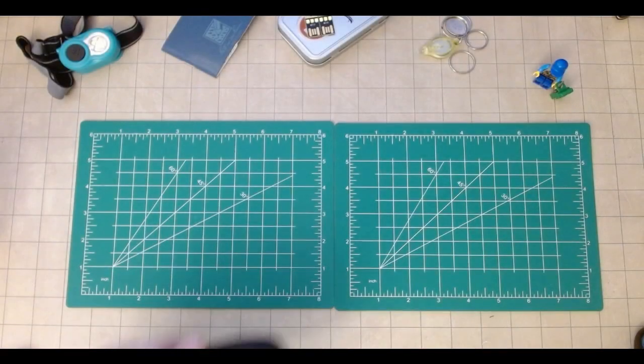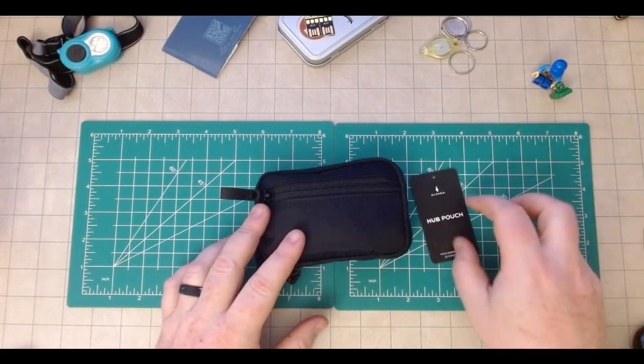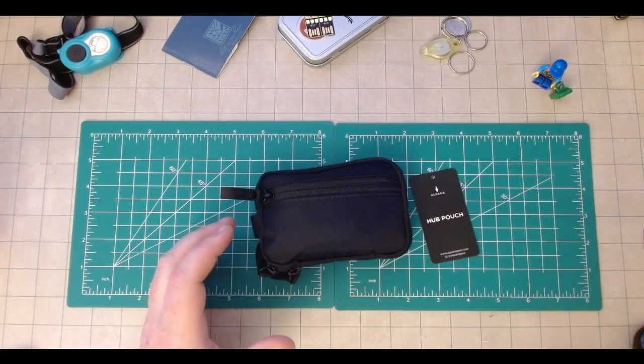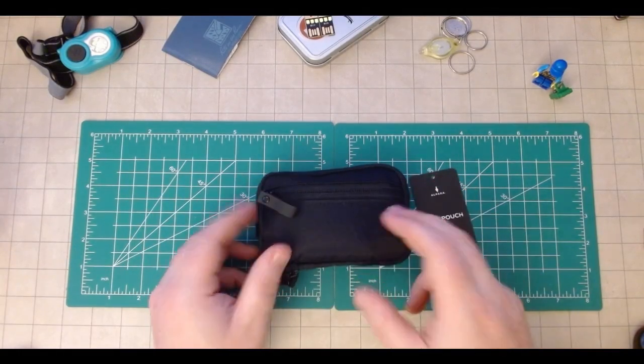Hello and welcome back. I am Conan Librarian with Conan's EDC, Easy Dad Carry, and today I am super excited to go over my Alpaca Hub Pouch EDC Fix-It Bag. Let's take a look.